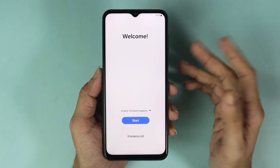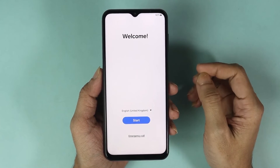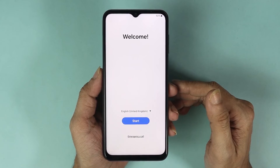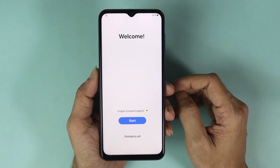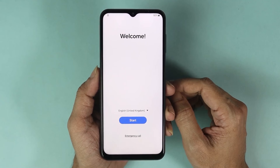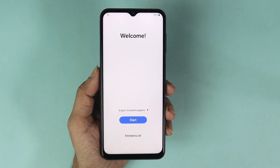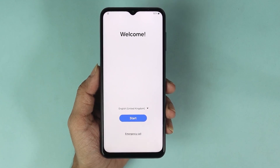The phone is ready and we are on the setup screen. From here you can set up your phone again. That is how you hard reset or factory data reset your Samsung Galaxy A13 if you forgot your PIN, password, or pattern. I hope this video was helpful — if it was, please give it a thumbs up and don't forget to subscribe.